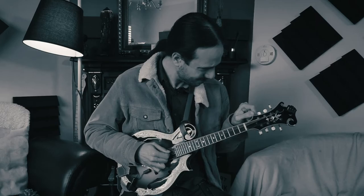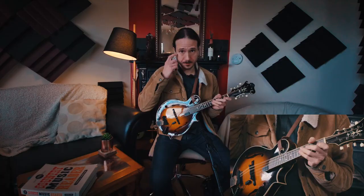So there you have it in the tuning of the recording. Now I'm gonna show you in standard tuning — let me play one time through at the original speed.